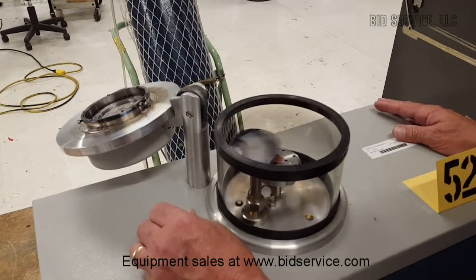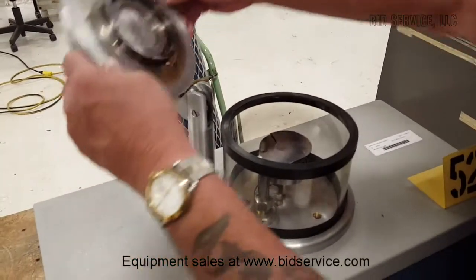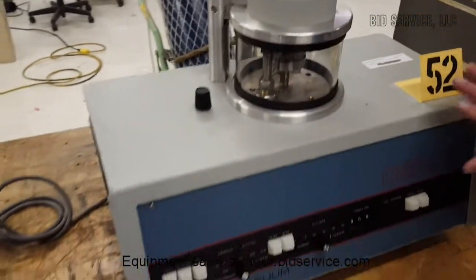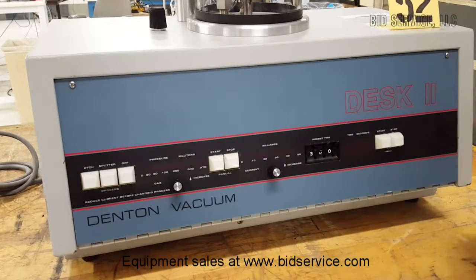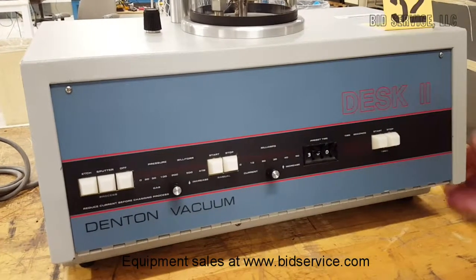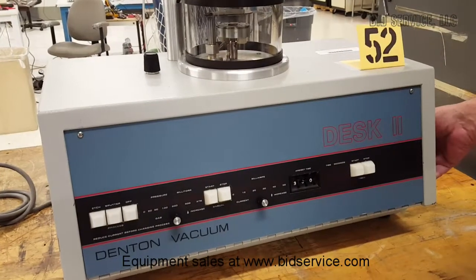I'm going to put it over to get ready for etching. This has an internal vacuum pump, so when you turn it on, it will automatically begin pumping down. The power button is here on the right. There is also a circuit breaker on the back that has to be on.